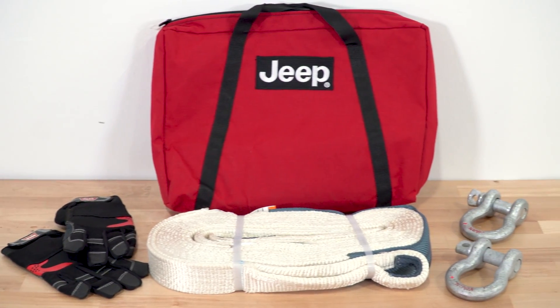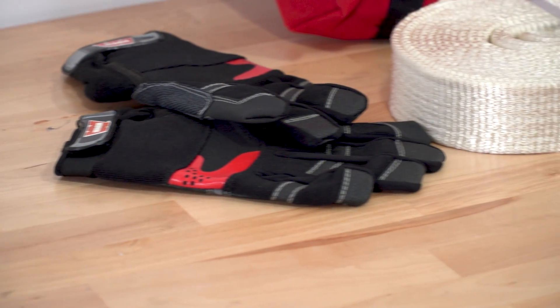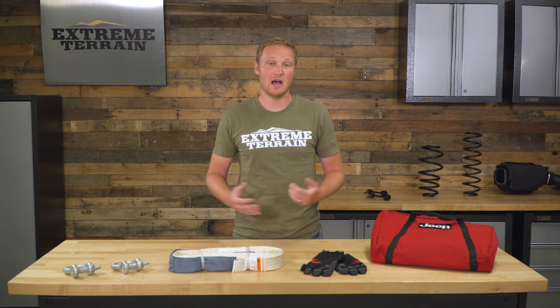Because this is Mopar, the carrying bag does have the Jeep brand on it. This is going to be a little bit more expensive than some of the other kits out there. You could probably piece something together with a no-name cheap canvas bag and save yourself a few dollars. However, this comes with the bag embroidered with the Jeep logo and warm products within the kit, which are some high-quality products, so it does carry a little bit of a higher price tag.